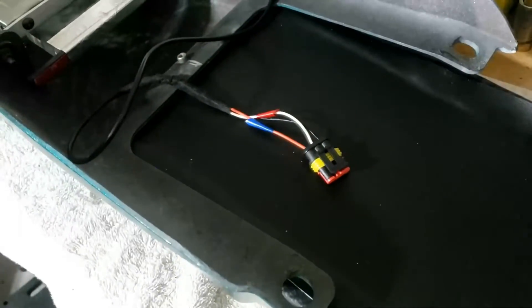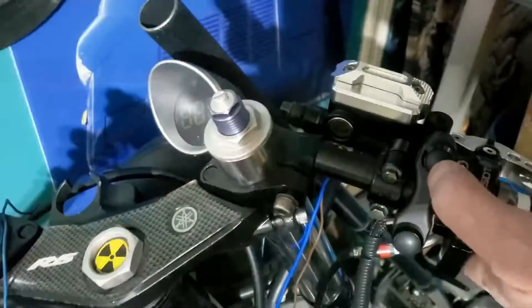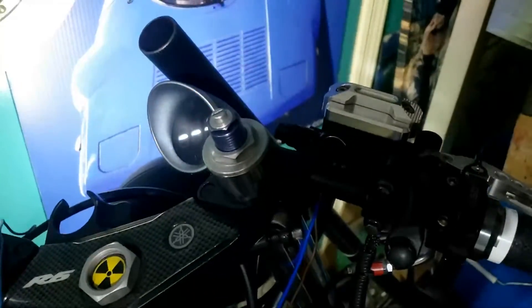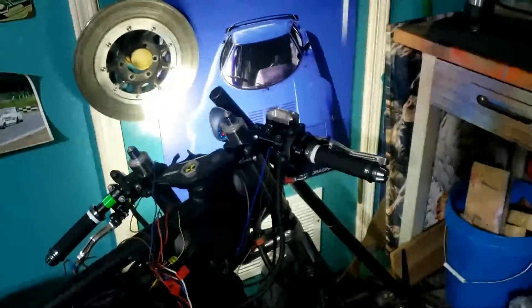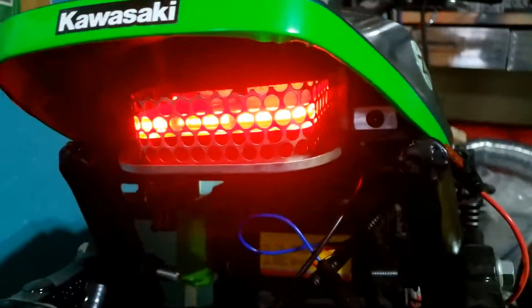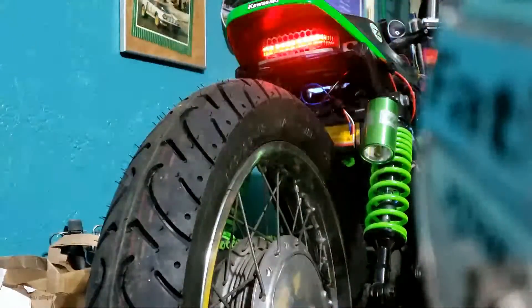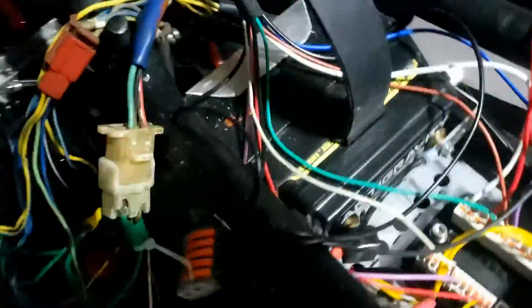I guess we better plug it together and see if the damn thing works - that'll be a bloody miracle. Let's see what's going on at the back. Yay, we have a light! Do we have a brake light? Result! Alrighty, one down and about 23 to go. Not looking forward to doing these in all kinds of horrible places to reach.